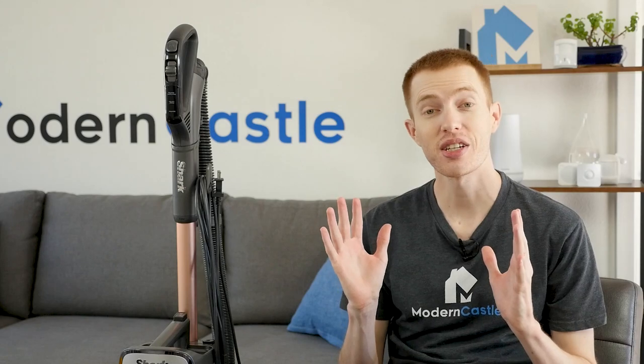Well guys, that is it for this video. I hope you found it helpful. Comments and questions, please drop those notes down below. Do you have a Shark at home? We'd love to hear what you think in the comments. If you're interested in buying the Shark Vertex DuoClean, we've got a link in the description. For more from Modern Castle, be sure to get subscribed, ring that bell, and visit us over at ModernCastle.com. As always, thank you so much for watching.